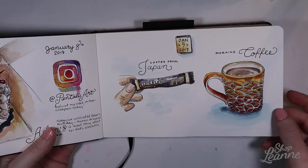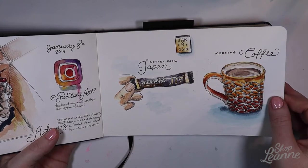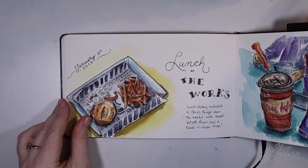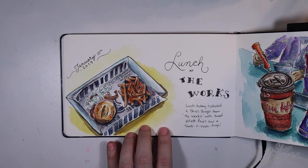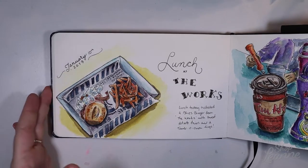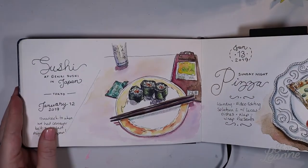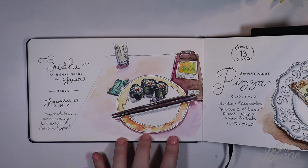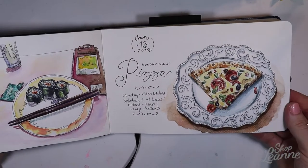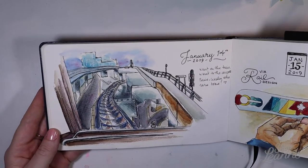These are some other snippets from my day — instant coffee I had left over in my suitcase from Japan, which I used because I was short on coffee at work. We went out for lunch, and I really like how this turned out — a burger and fries that was a big favorite on my Instagram page. And some bingo again. These are more pictures from my travels — we went to the conveyor belt sushi at Genki Sushi in Tokyo, which was quite an experience. I really like drawing food. I find it's really fun — some can be tricky but it's good practice.